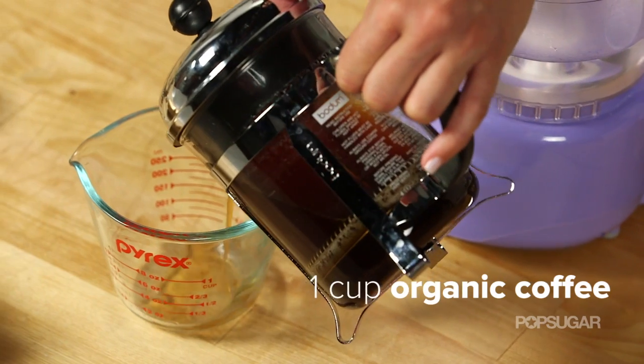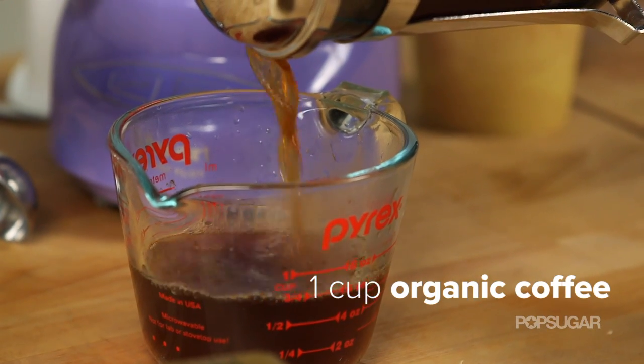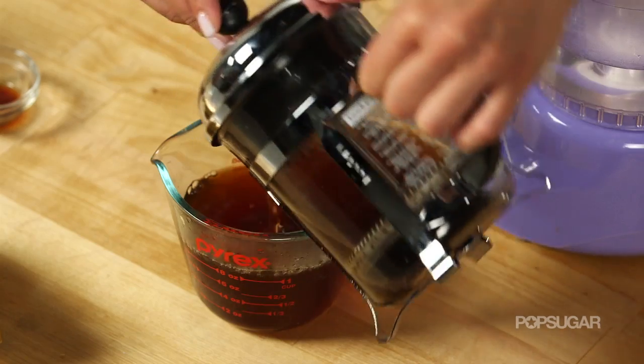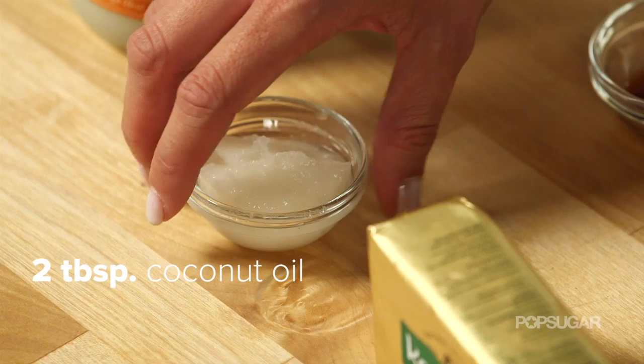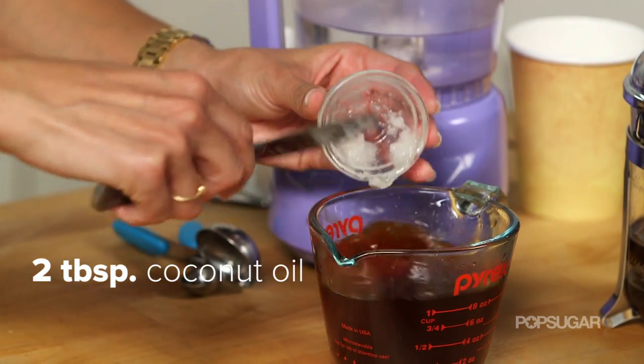First, we're going to start by adding one cup of freshly brewed organic coffee. Then we're going to add a couple tablespoons of coconut oil to get those nice healthy fats in there.